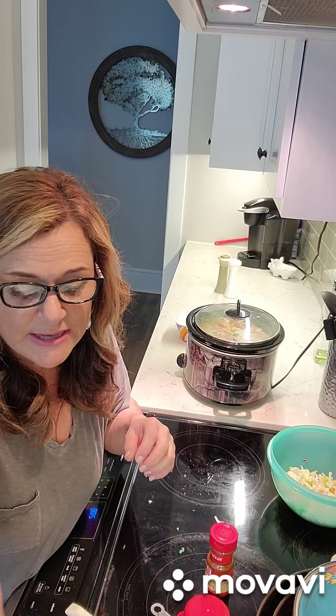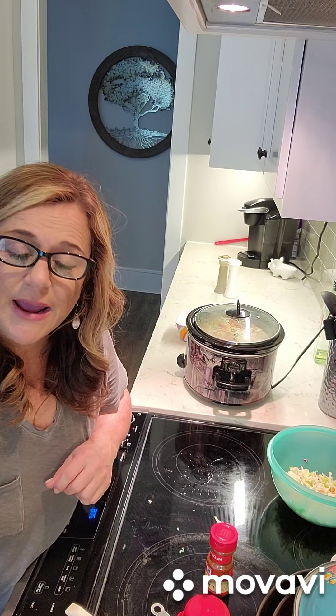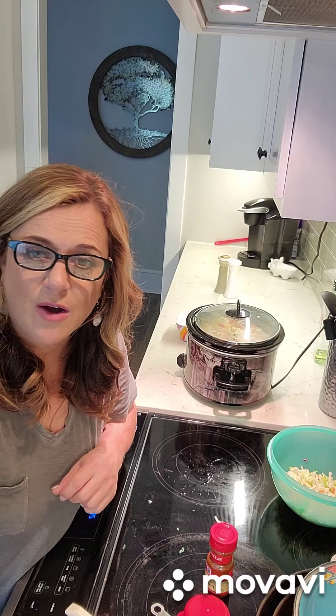I forgot to tell you - it's cheese. You need two ounces of shredded cheese, so we would just top the soup with the cheese. I will get back with y'all later on this evening. Talk to you later.